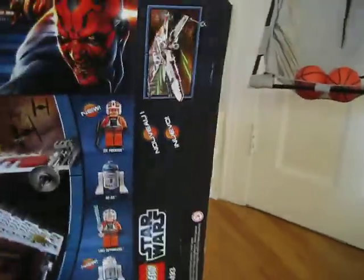This is inside of the box. It's a pretty large box — not that big, but it's pretty big.